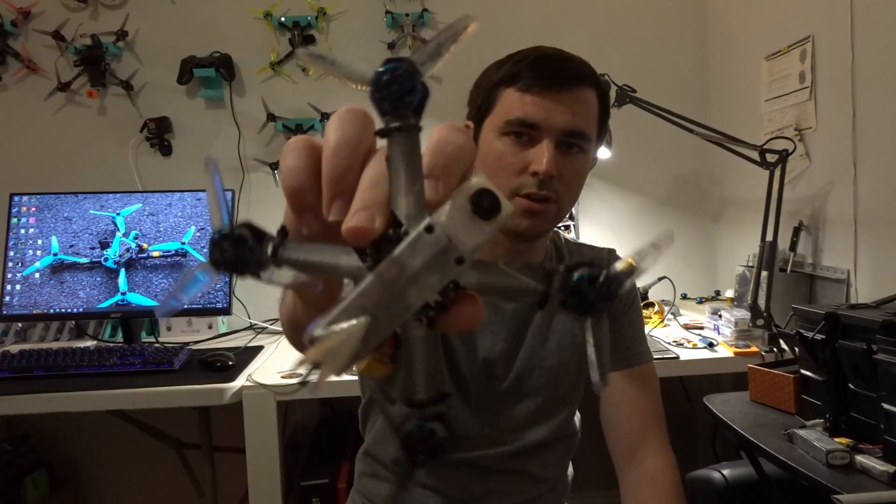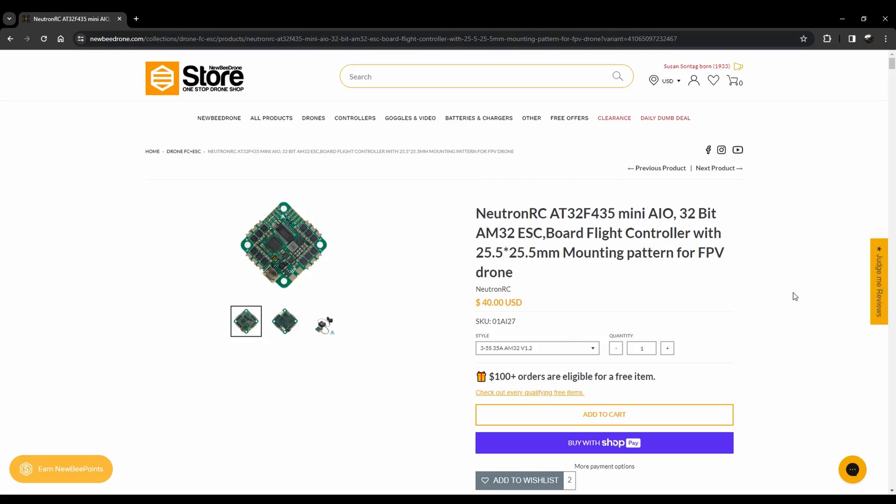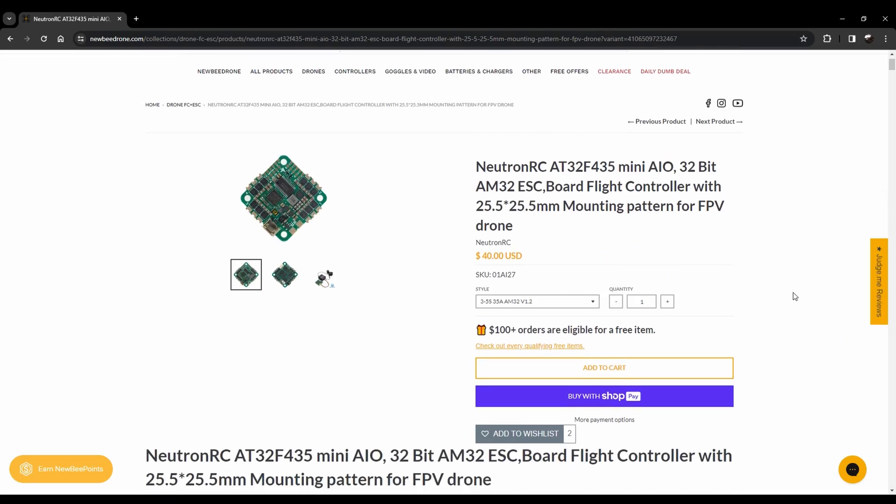So without further ado, let's get into it. This is the flight controller in question. There are a few different versions: a 45 amp version, a 55 amp, and a 35 amp. The 35 amp is the one I've been using, and it also happens to be the cheapest. Let me go through the prices for you really quick.